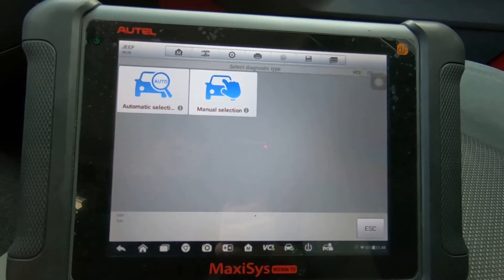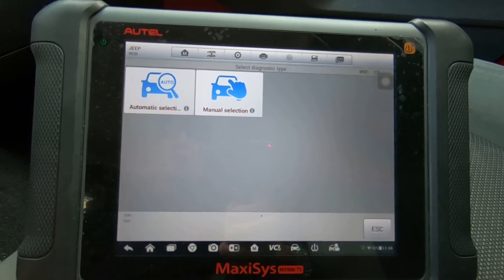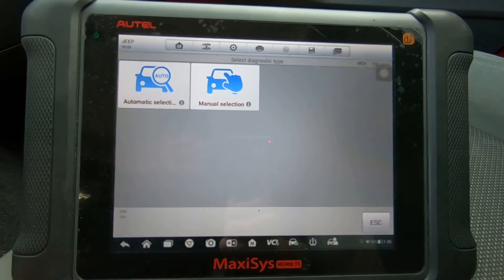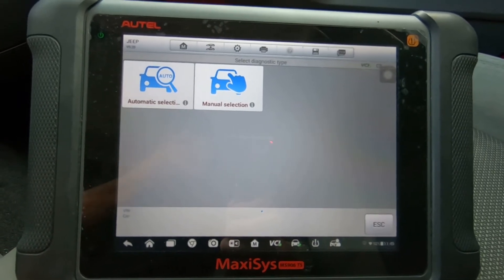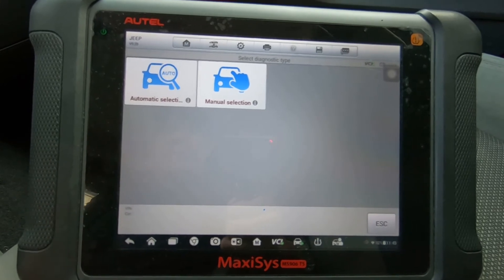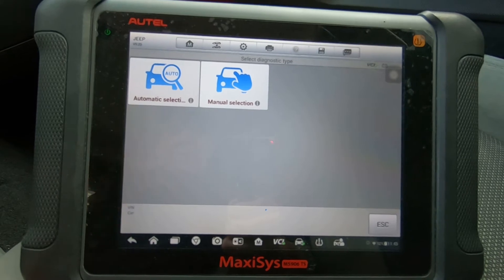I get asked a lot if you can change the tire size on a Jeep Wrangler using the Autel scan tool, and the answer is yes and no. We're going to go through this — I'm going to show you what I mean by that. This is a 2007 Jeep Wrangler; all of them should be pretty much the same.